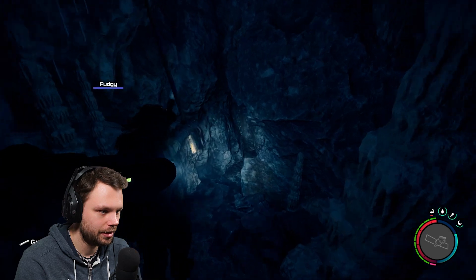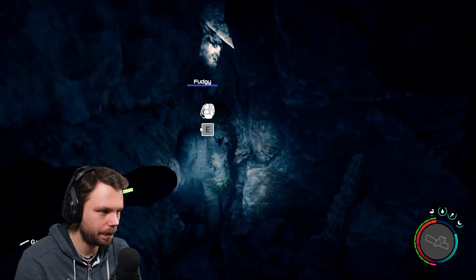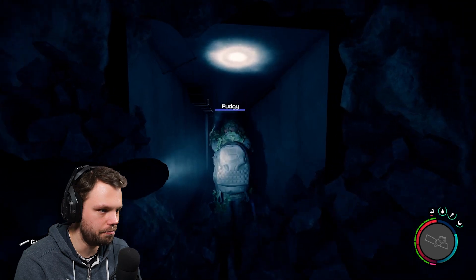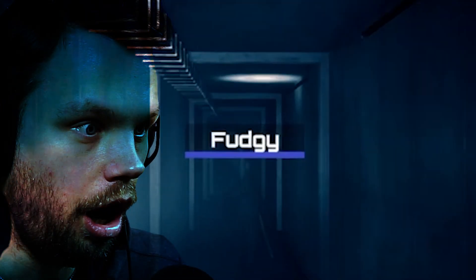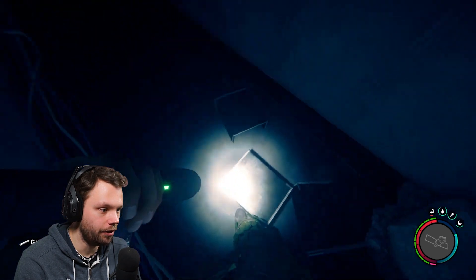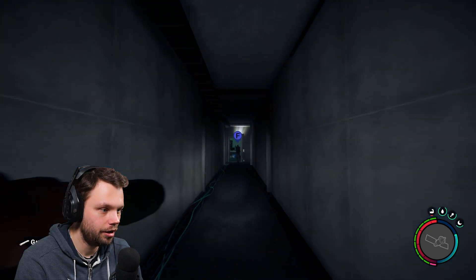In the previous episode we went in a cave and it took ages. Here we go - a bunker! I'm blown away right now. This is what we need, man, look at this!